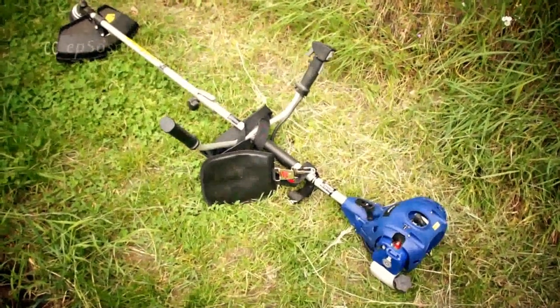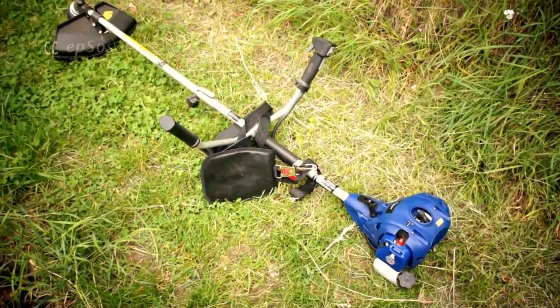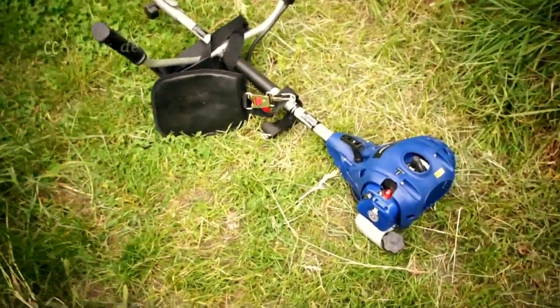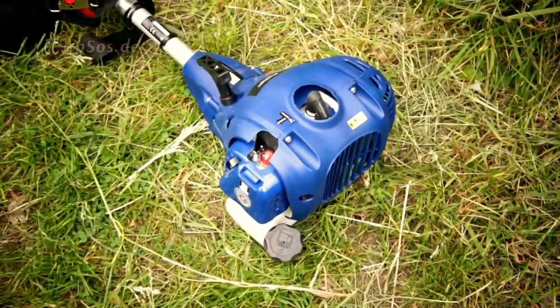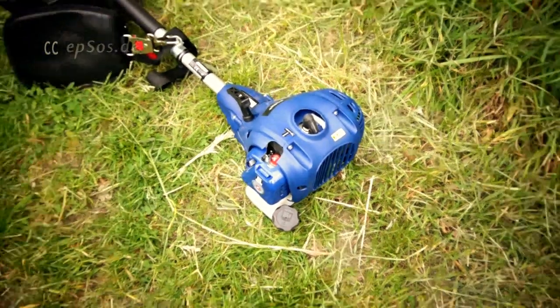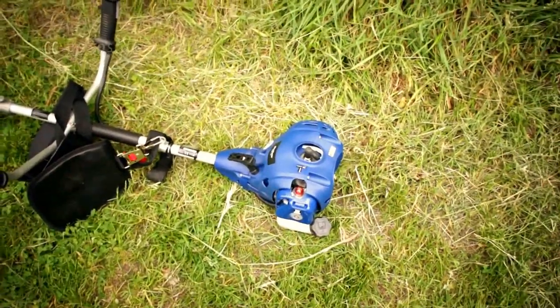This is a quick video on how to start a gasoline powered lawnmower. A gasoline powered lawnmower has an engine which uses gasoline or any other combustible liquid or chemical.